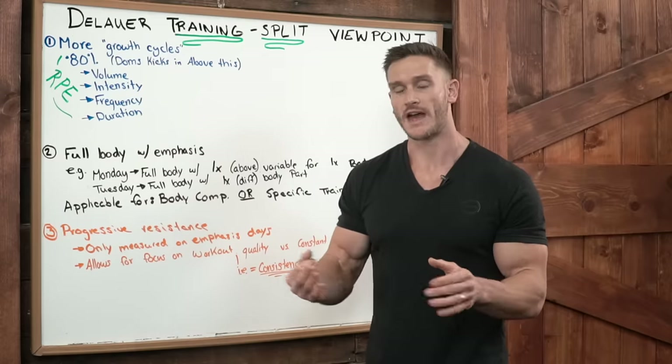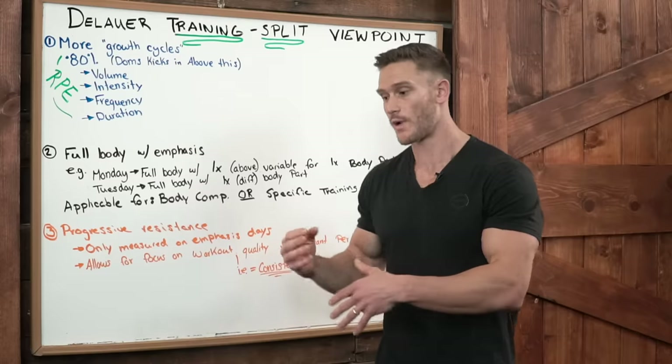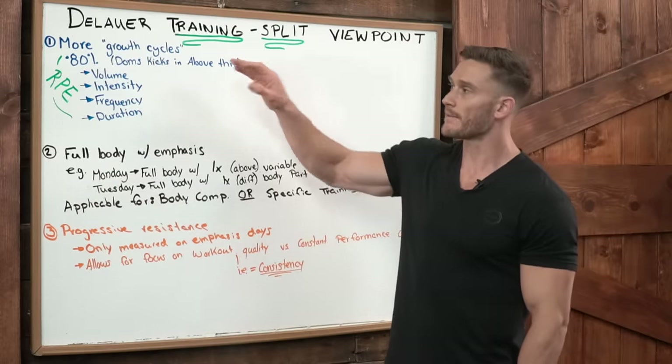Some will argue that growth doesn't really occur until you're in that hypertrophic range where you're actually pushing it to the limit. I disagree. I think there's a lot of science that's proving that wrong now.